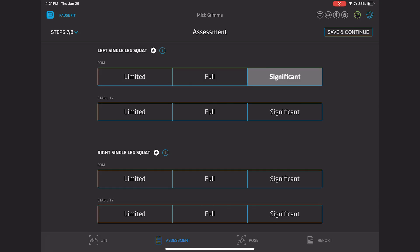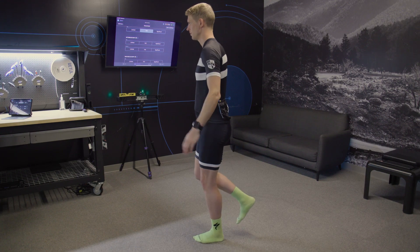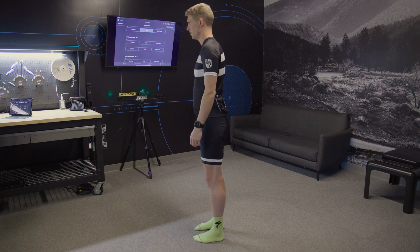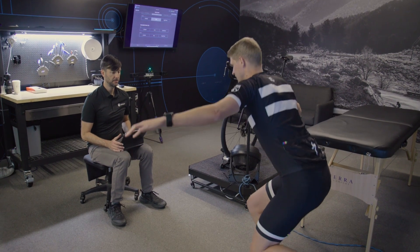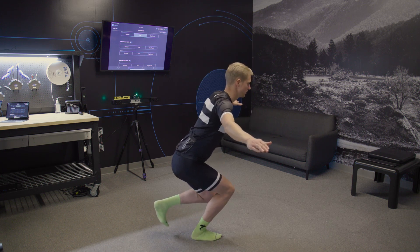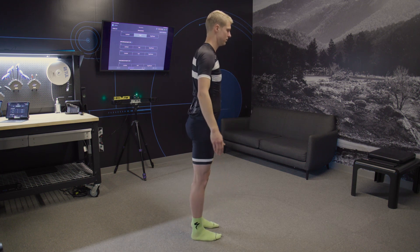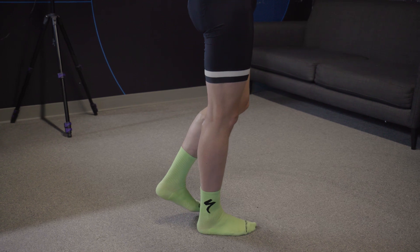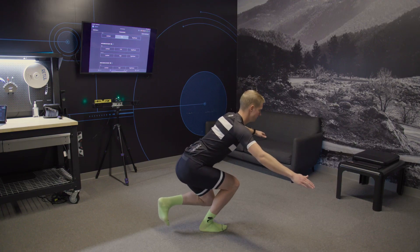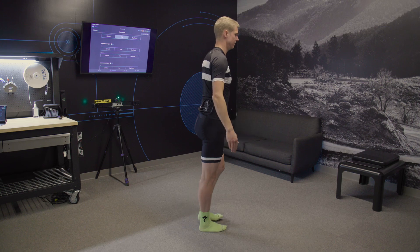Range of motion is determined by the depth of the squat. If a rider cannot reach a one-third knee bend depth, their range of motion is limited. Full range of motion is when the rider can achieve at least one-third or more bend in their knee. The upper limit of full range of motion is nearing half bend in the knee. A rider who can bend their knee more than half or even deeper flexion has a significant range of motion.